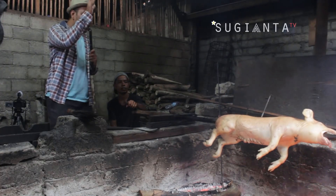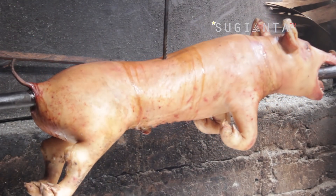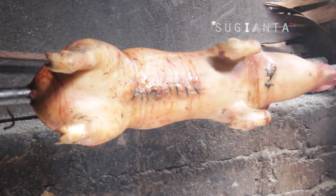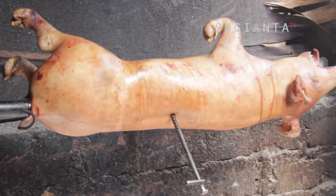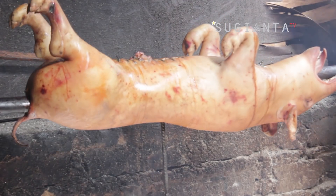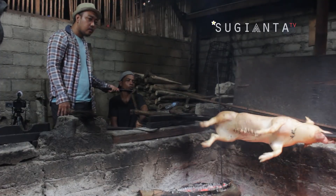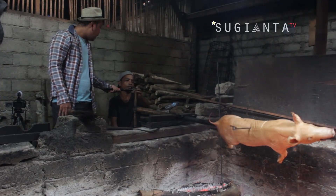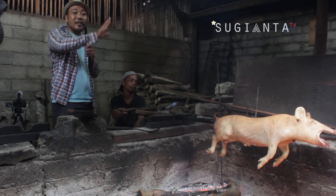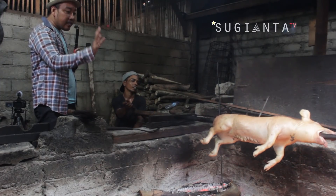Nah seperti yang kalian lihat sekarang, badan babi itu masih berwarna coklat muda. Artinya ini masih prosesnya panjang. Nah minimal-maksimalnya berapa pak? Kalau mengguling ukuran ini, dari baru naruh itu 3 jam biasanya — kalau apinya segini aja. Nah ini diguling selama 3 jam, baru berlangsung sekitar 30 menit.